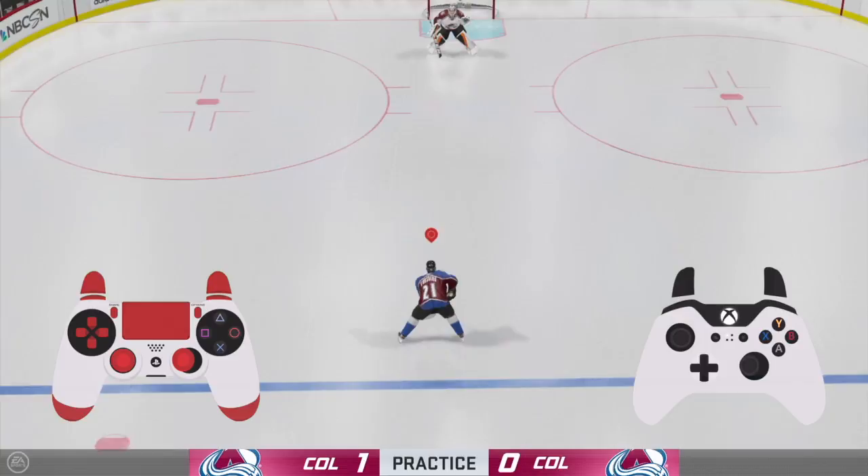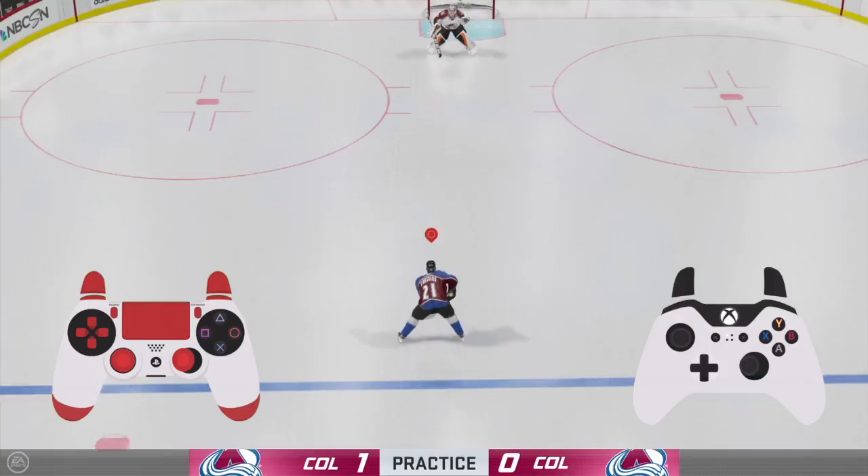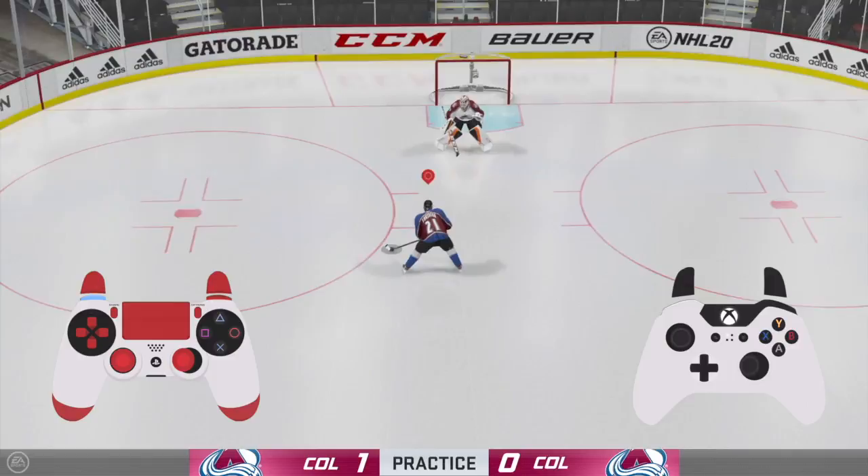For lefties, you're going to want to come down and hold the puck to your forehand — that is, push the right stick to the left. Then hold L1. At any point now when you tap R1, you'll perform the backhand tuck.